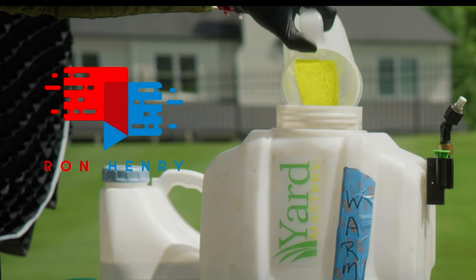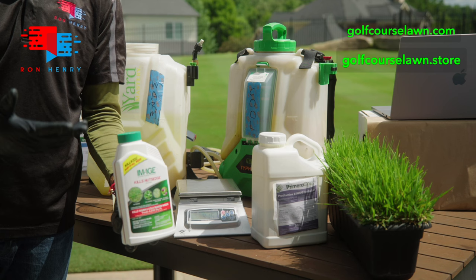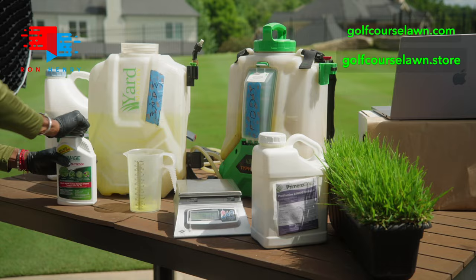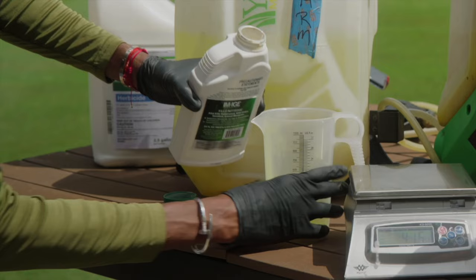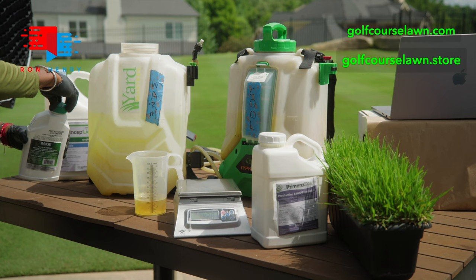Now we'll do Image. We're going to apply this at 2 ounces per 1,000 square feet, times four — so 8 fluid ounces total. We'll give the bottle a good shake first, then very carefully pour 8 fluid ounces into the measuring cup. Right at 8 ounces — almost like I've done that before. We'll add that to the tank.